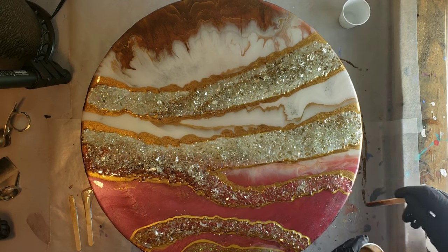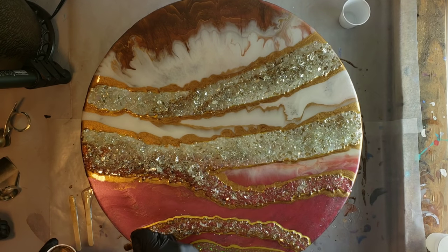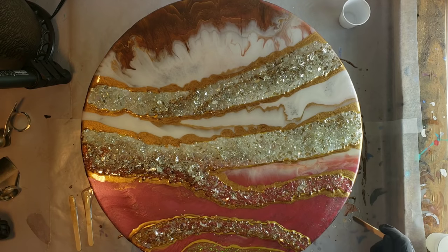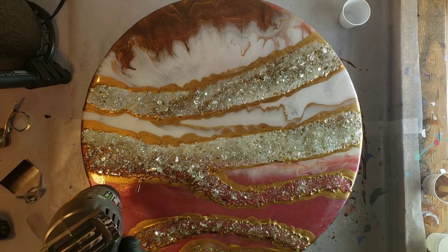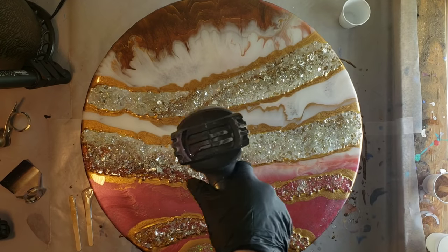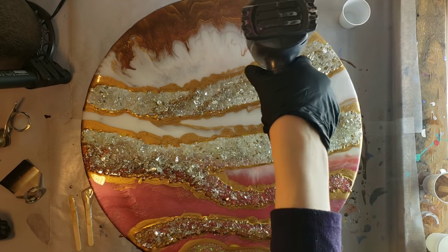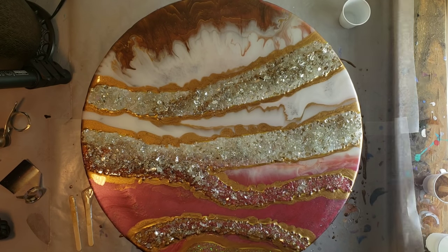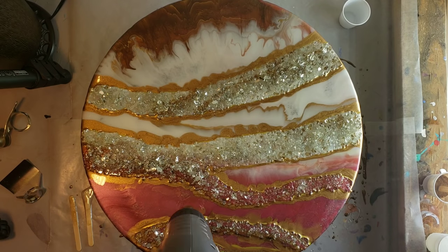I just about have all of my little gold sections outlined. I'm going in with my heat gun to pop bubbles and move the gold around just a tiny bit — not too much. I'm going evenly over the piece, moving the gold slightly. I don't want to add too much heat.